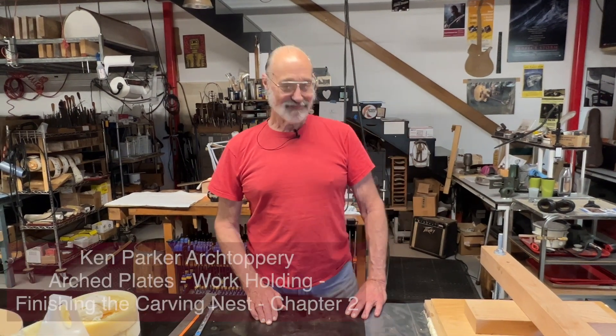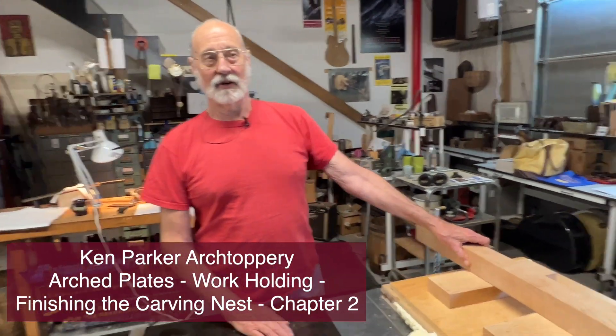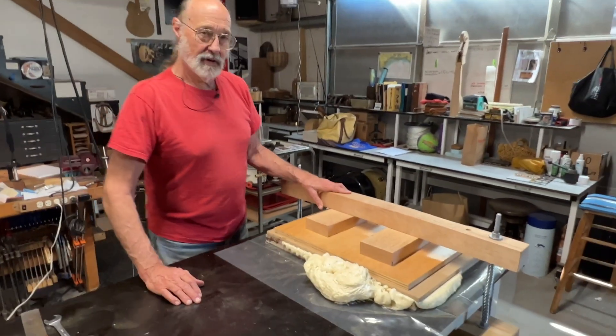Hi everybody. Now it's kind of like Christmas where we get to open the present — we don't know what's inside.